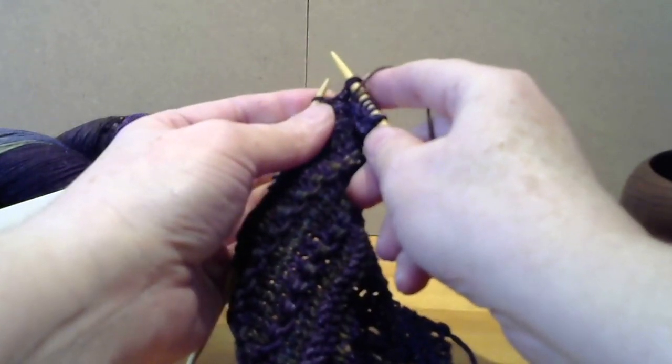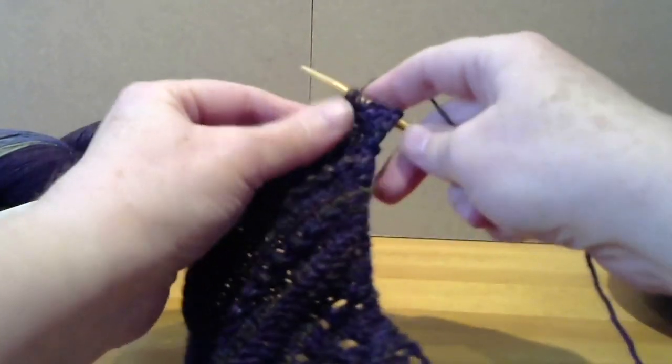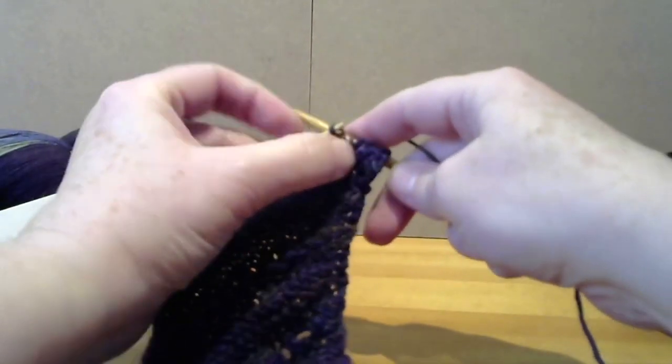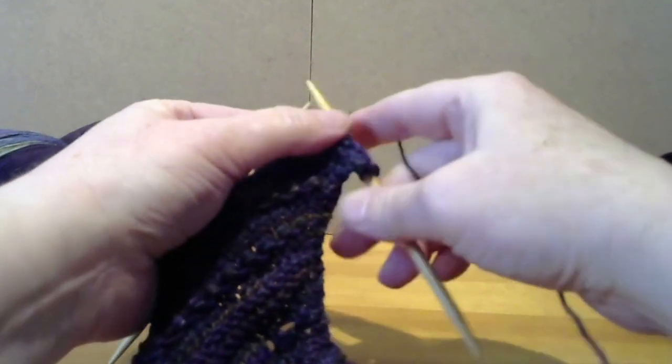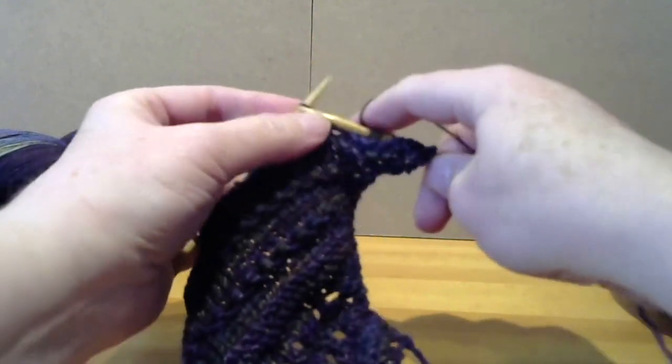Just slip them both off, then knit the next stitch, pass the two slipped stitches over and yarn over, and then knit three — one, two, three.